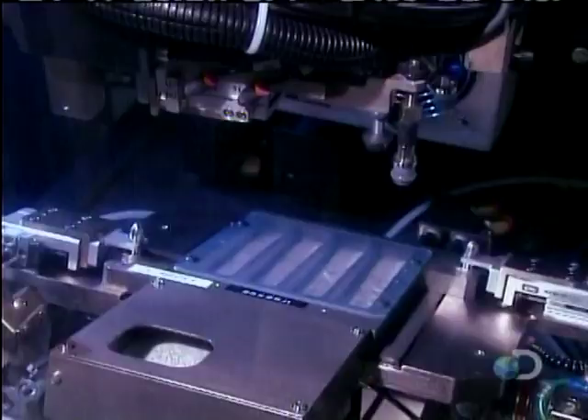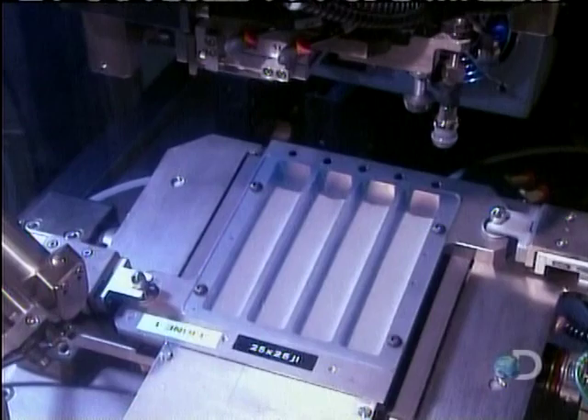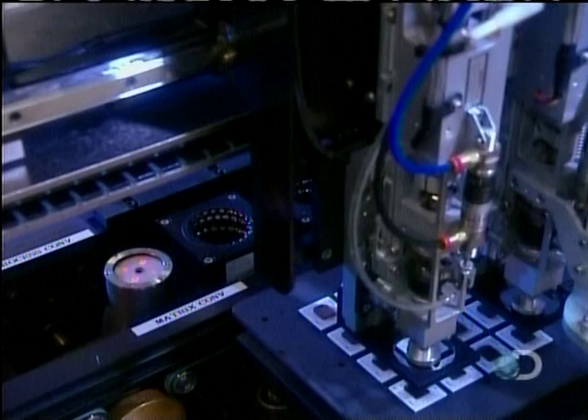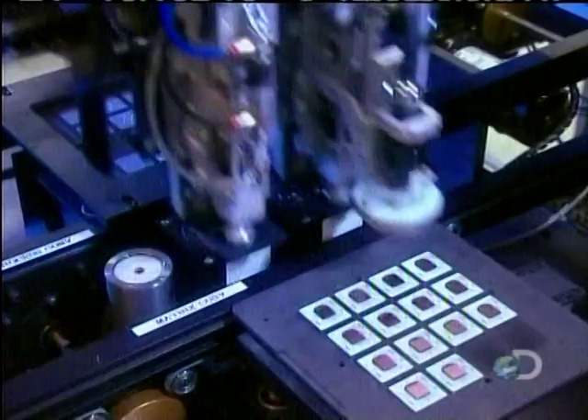For even more connections, they use tin balls instead of columns, because balls are sturdier and more reliable. They, too, go through a suctioning sieve. Only instead of paste, they're stuck on with flux — that sticky chemical used earlier to position the microchip onto the substrate.